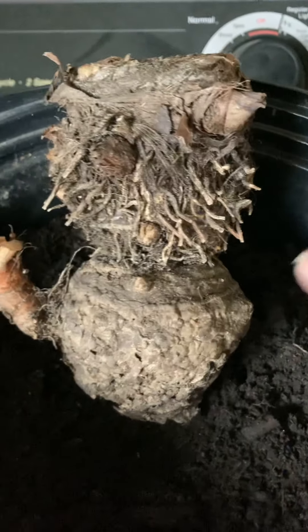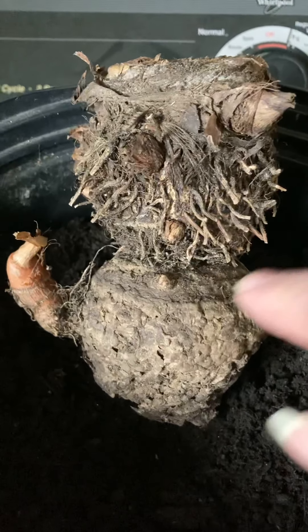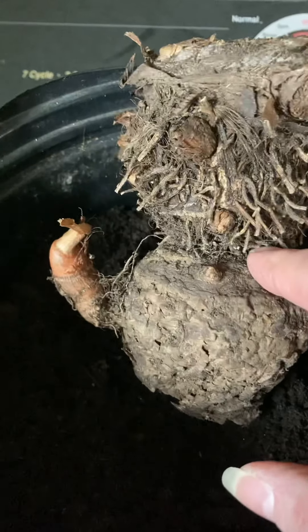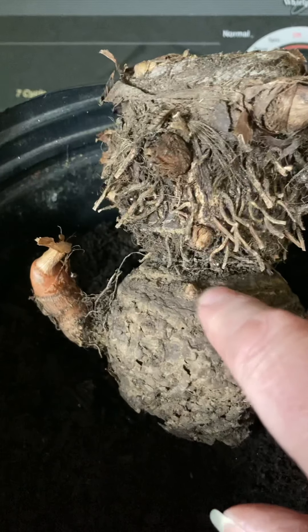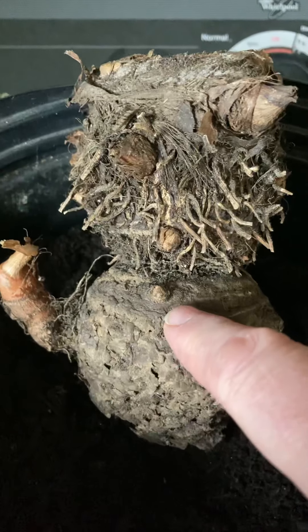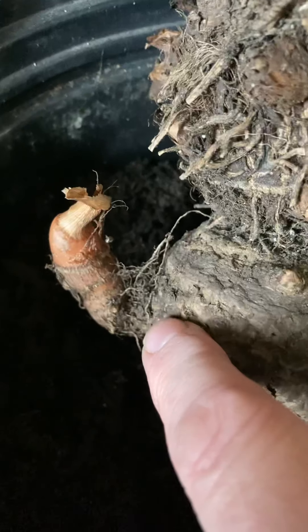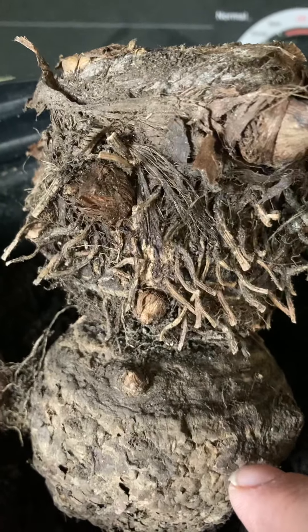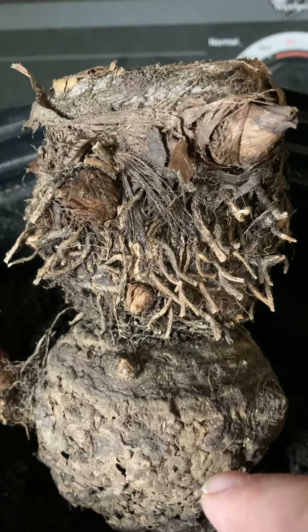Let's take a look at the bulbs. You can see this is last year's bulb. I didn't separate them last year — I didn't want to create another place where it had to heal. Plus I wanted to see this spring if it had any buds that were going to be viable. Here you can see a bud and this is a good size bud. You could separate these, but since I want bigger plants, I'm going to leave them together.